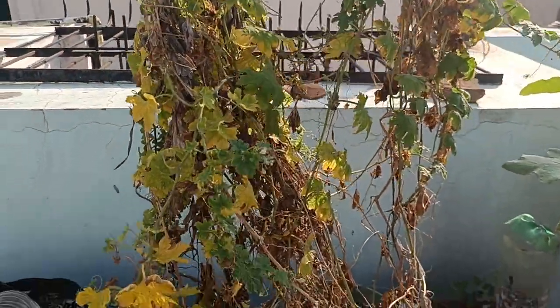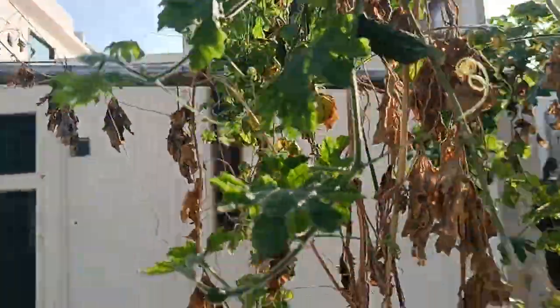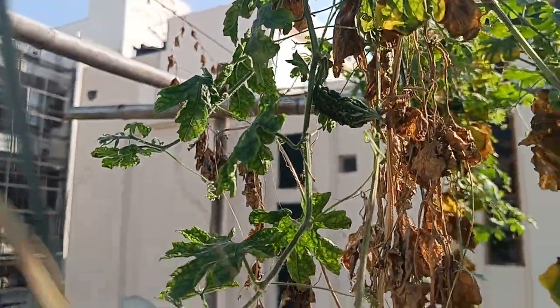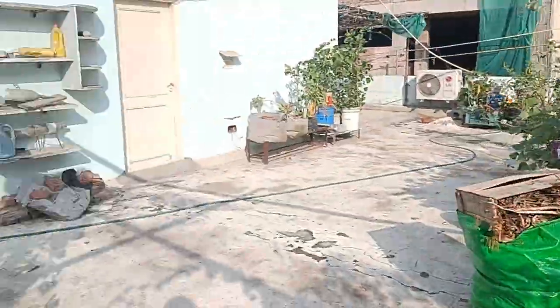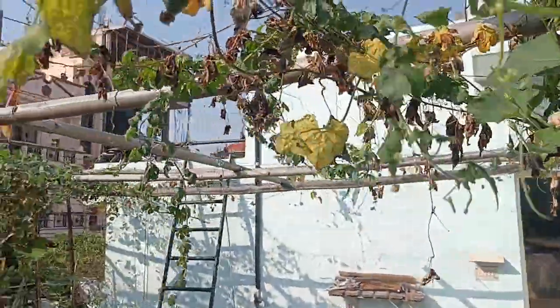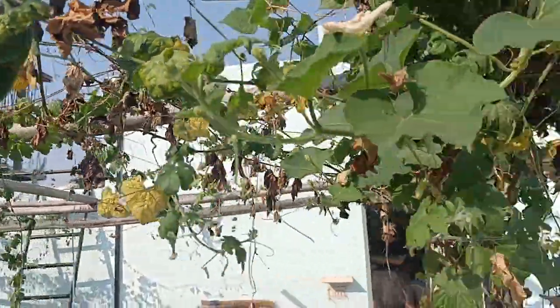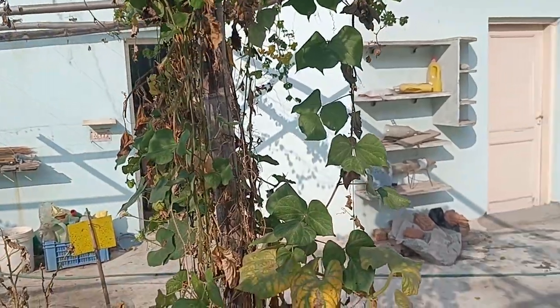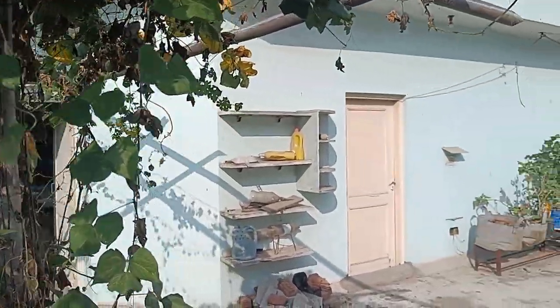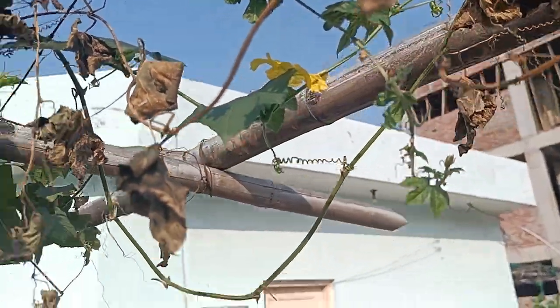Some creepers are still here — for example, this bitter gourd is still giving us some produce. You can see this sponge gourd here is still getting some growth. But I think in another couple of weeks, once they dry out, we'll start removing these creepers. It's a bit difficult though, as flowers are still appearing everywhere and they're still producing.